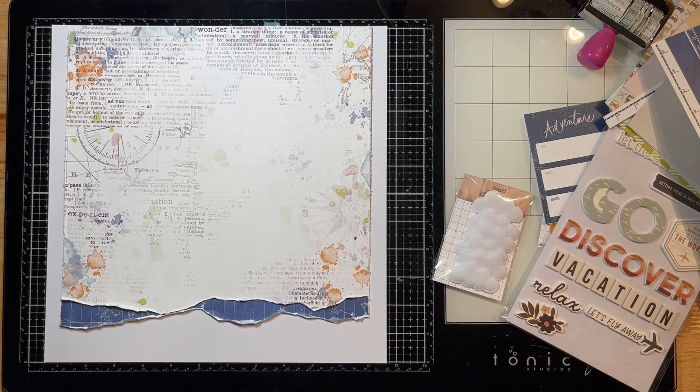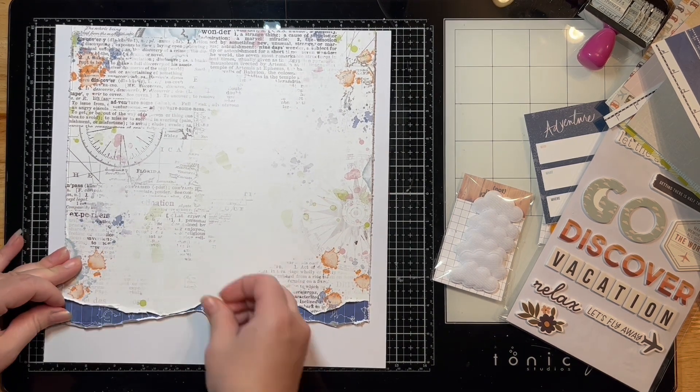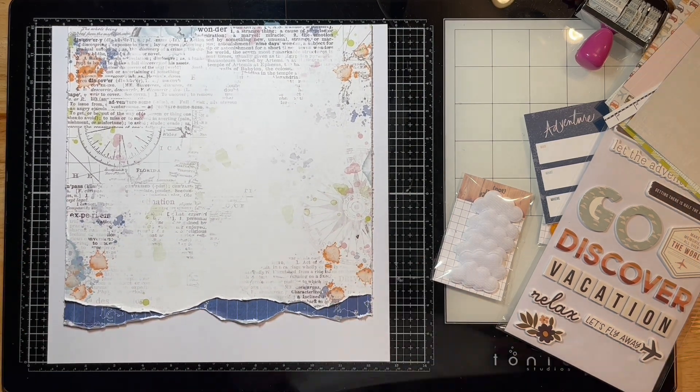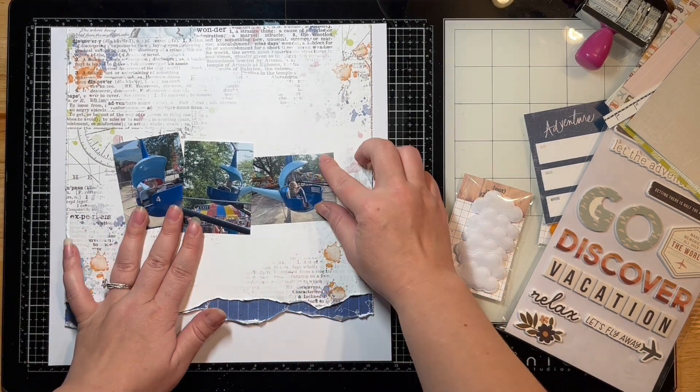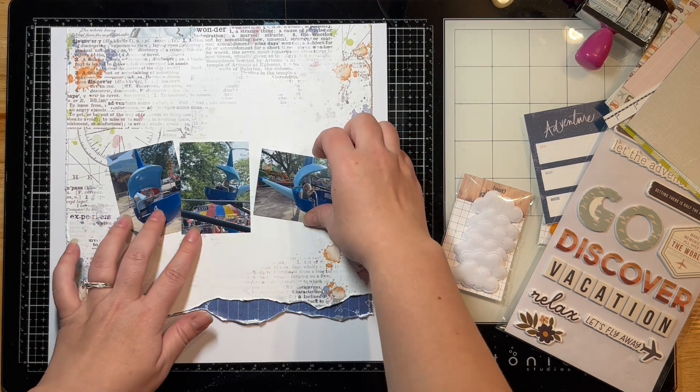I didn't distress the top because that's just going to be against the edge, and the bottom will be like a free space. I'm saving the rest of my stuff for other layouts — I still have so much paper left in this kit.